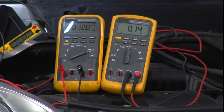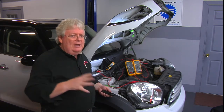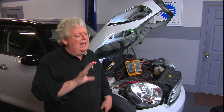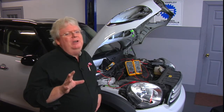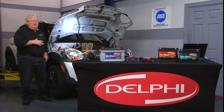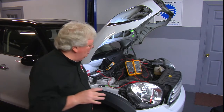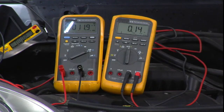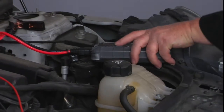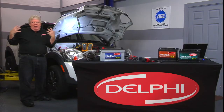Now if you're wondering what is a good current draw reading — what's the max value — it's all over the place. But after typically a half hour to an hour, and these are very big generalities, we're looking for somewhere between 30 to 50 milliamps. It could be higher, it could be lower; in this case it's a lot lower. Time is of the essence — it takes a while for the modules to finally go to sleep. So ideally you want to keep the modules all alive, put a substitute power source like I did over here at this junction box, turn it on, and disconnect the battery so the computers don't go to sleep.